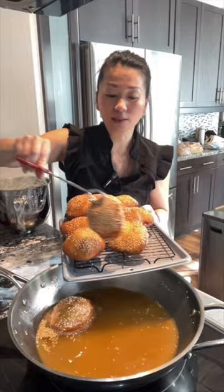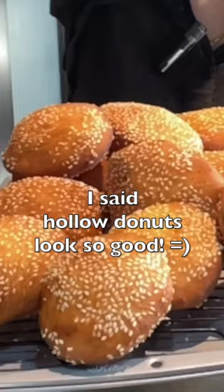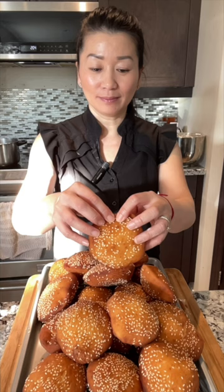These are all the donuts that I just made today. Let's try this and see if it's hollow.